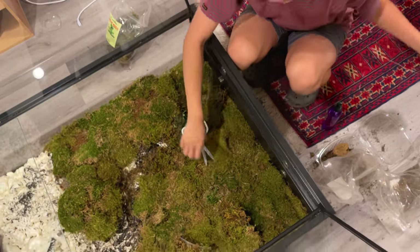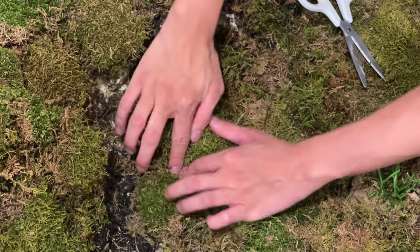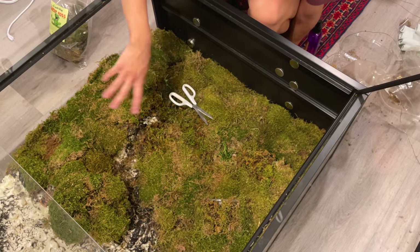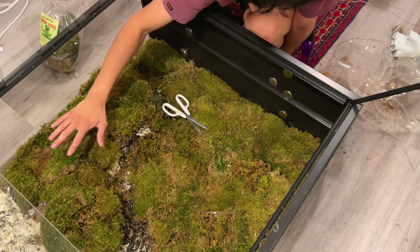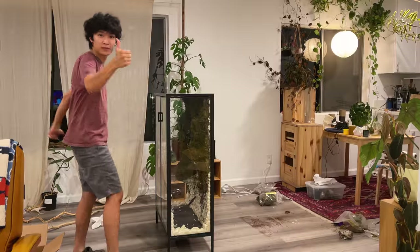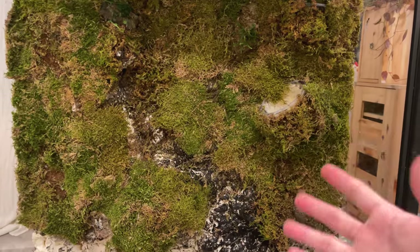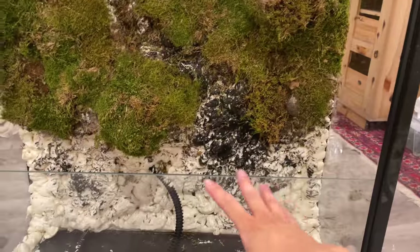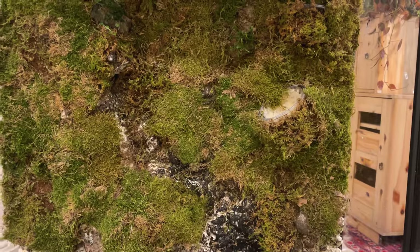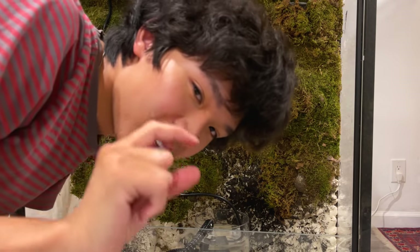I'm pushing the wire pins in and securing the moss sheet. It's secured nicely. Now I'm just going to go through the whole thing and do little pins everywhere, then turn it right side up and see if anything falls. It doesn't look the best right now but I can definitely see the potential once I add some wood, plants, the bottom layer, the mist going, live moss, and the waterfall running. Now I'm going to test the waterfall to see how the water flow and movement looks.